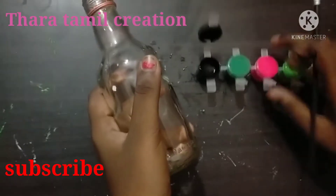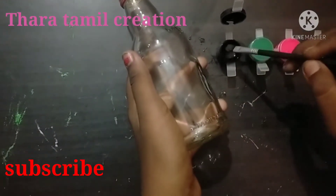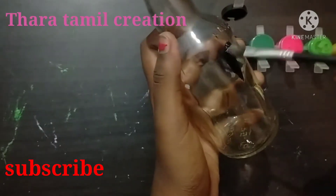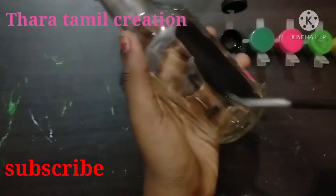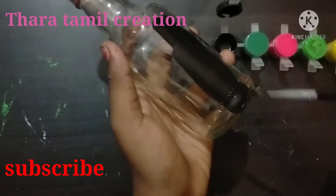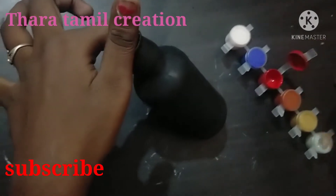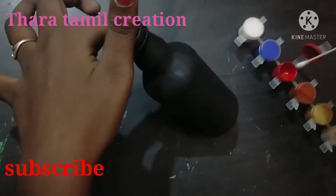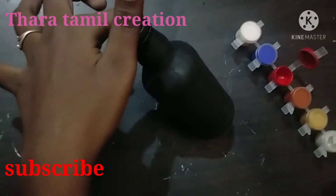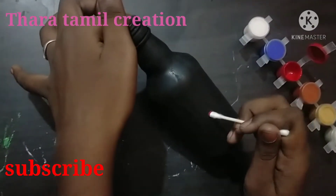Ok friends, I am going to paint with a black color. Let's paint a white color, let's take a black color. Now we are going to paint with a black color. Friends, let's use a red color. Let's wash with a light, then a dark.